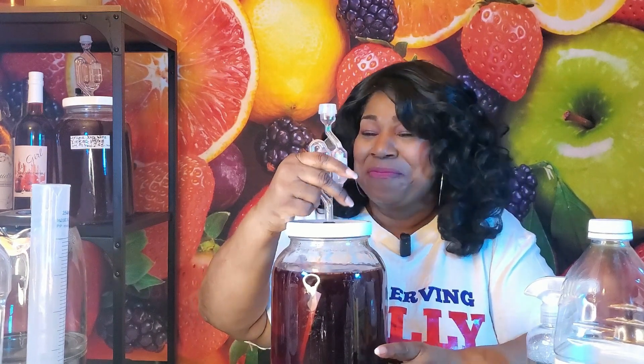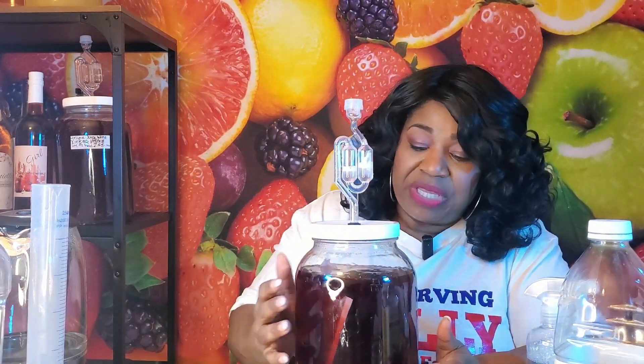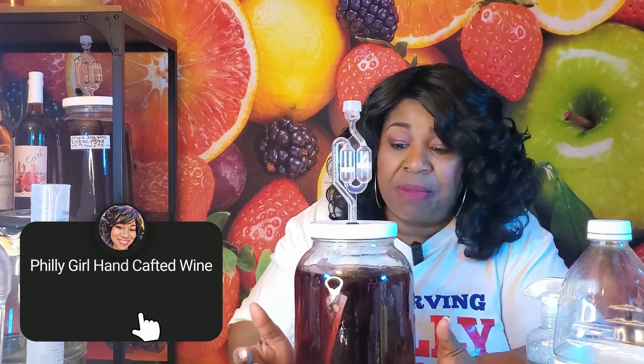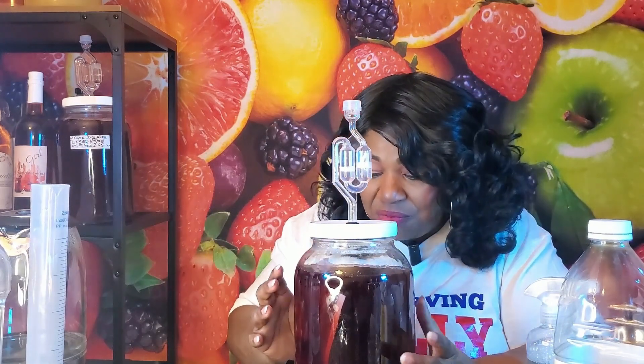We've done everything we need to do today. I'm going to be checking this batch on a daily basis for the first seven days. I'll start to add more oxygen — today we didn't really do much to add oxygen because we didn't mix anything in, so I'll be stirring in oxygen daily. We should have wine within seven to fourteen days. Of course this needs to age about six months to a year to be really good, but because it's just a tea wine it may be really good in a shorter period of time — we'll find out, we'll have a taste test. Thank you again for joining me at Philly Girl Handcrafted Wines. Remember to like, share, subscribe, click the notification bell, tell all your friends — please help me grow this channel. I'm having so much fun doing this, and I'll see you next time!